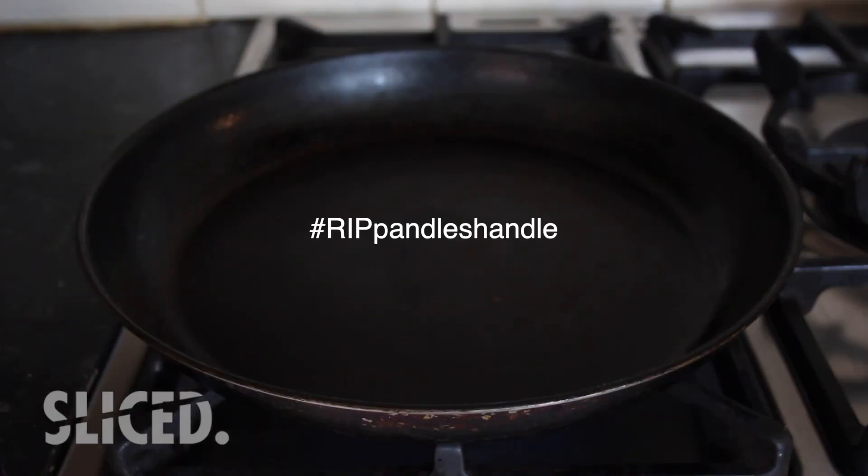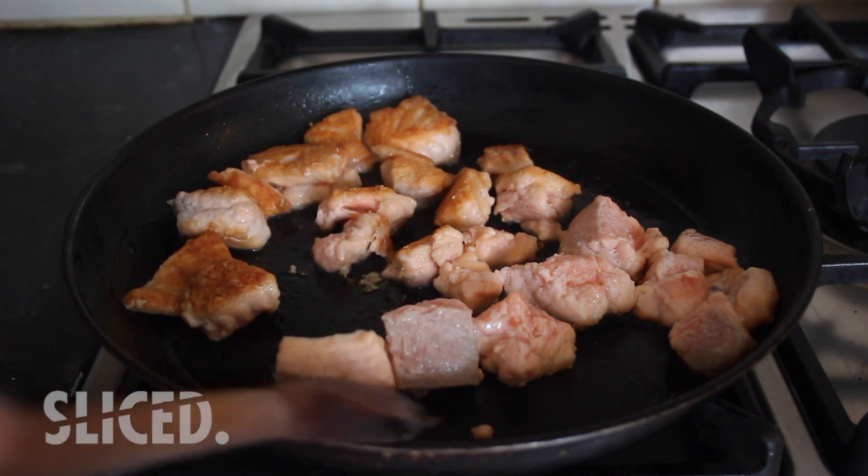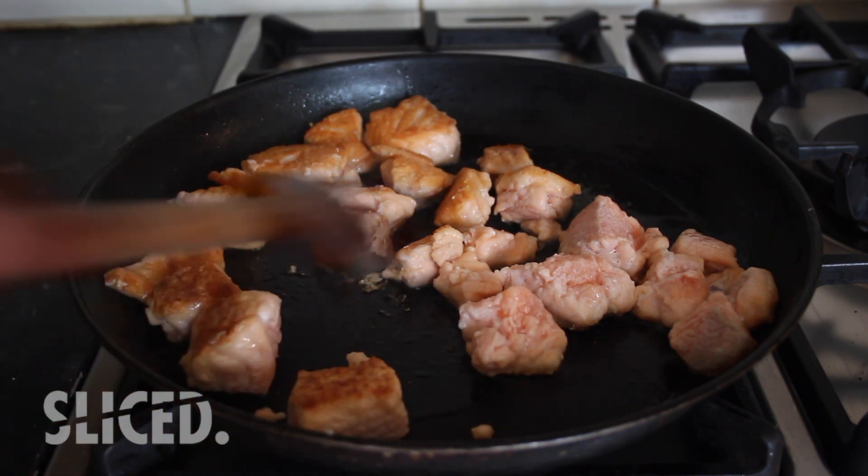What I'm going to do then is fry it. I'm using the good old pandal — I've called it pandal because it's my pan with no handle; it just broke off one day. Once it's really nice and crispy we're just going to remove it to one side.